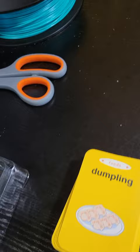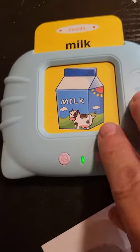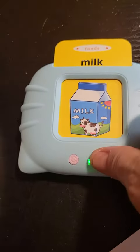Trying to turn it on to see if it has any power. It says the word — 'Milk.' It makes a sound.